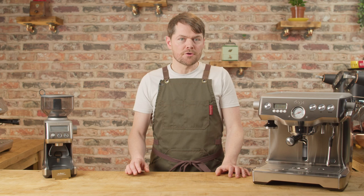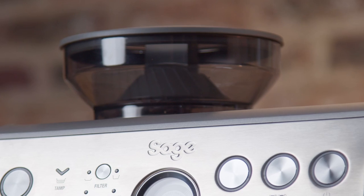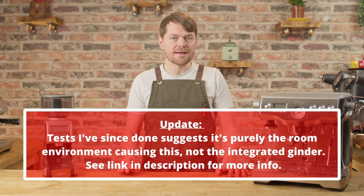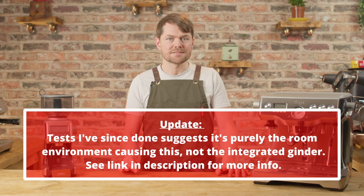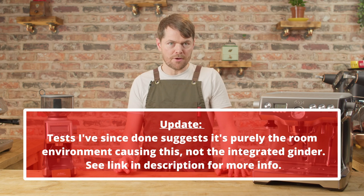This is especially true for integrated grinder espresso machines, because instability of temperature and humidity in the hopper is possibly one of the reasons people struggle with consistent shots when emptying their bags of coffee into the hopper.